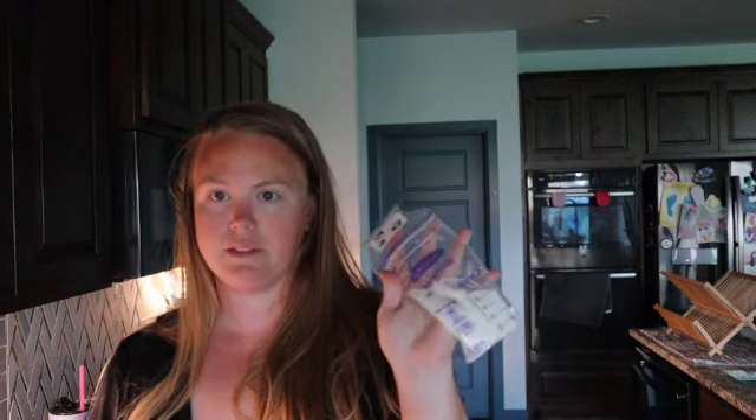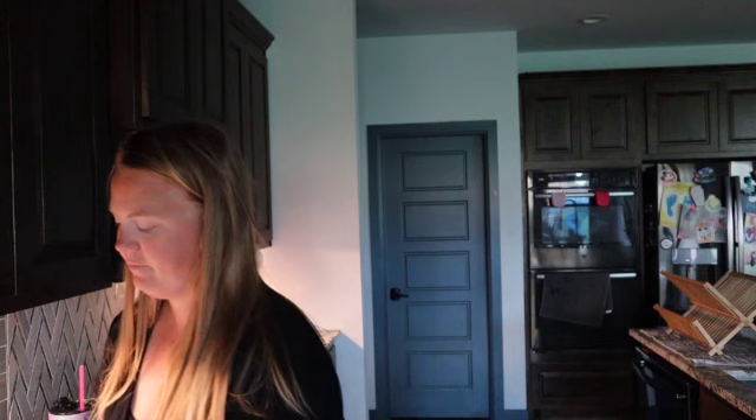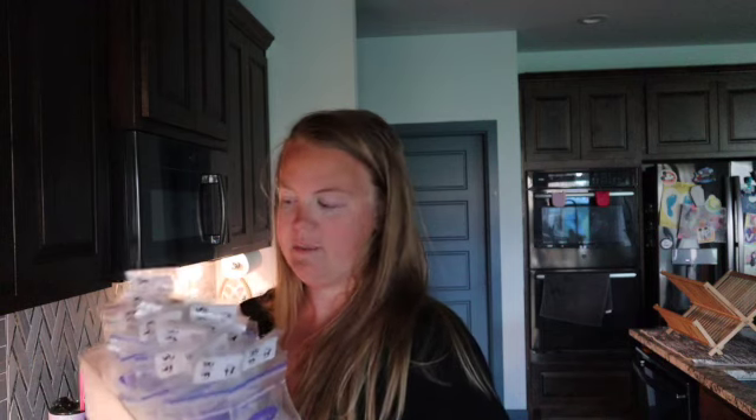I was able to get three ounces in one bag and then four ounces in the other — that's pretty typical of my mornings. Every now and then I'll have a really productive morning, but that's pretty good for me. I stick them in the back of this tray. I started this one on August 6th, so I go about four days before I freeze them.